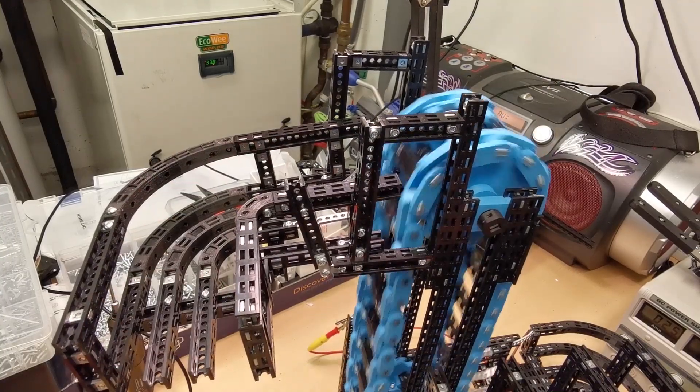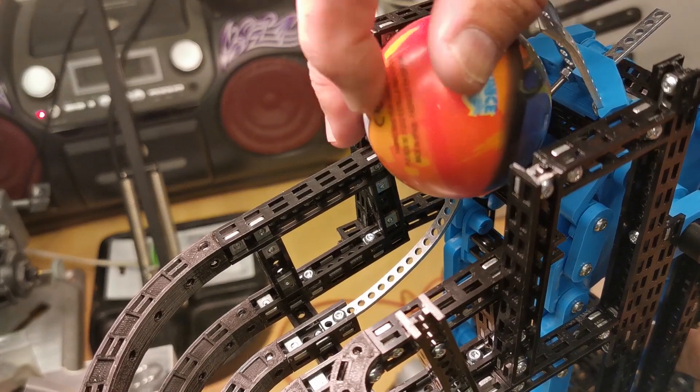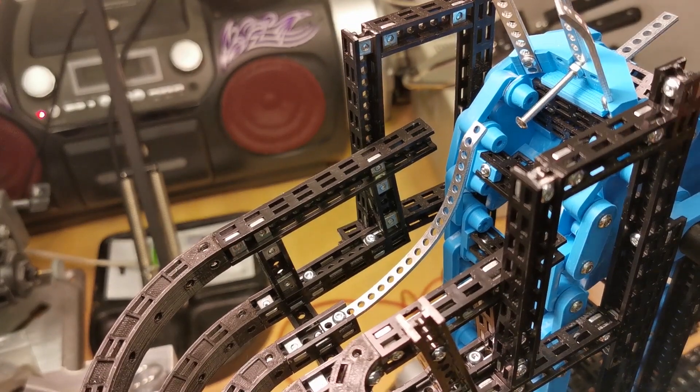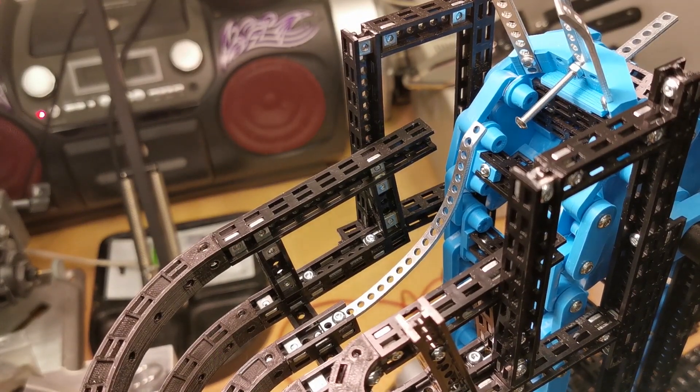I use simply a strip bracket which I bent, and it functions very well as an ejector on the top of the elevator.